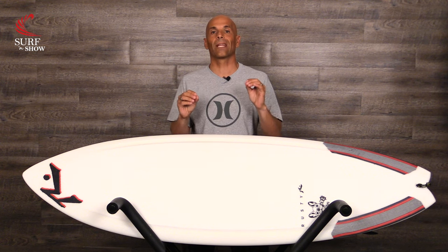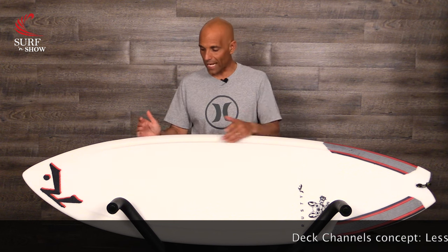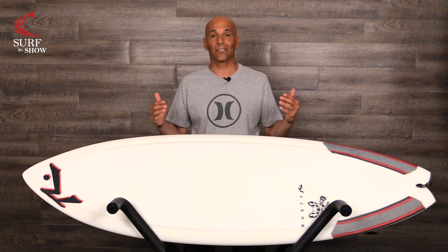This board was designed for 2 to 4 foot and under — small waves, less than average day. Some key components: this is an EPS board, so we're going to get lighter weight, better flotation, and it's going to be more durable. Those are three great key factors in a small wave groveler. But as you can see, it has no stringer. Without that stringer, it's going to lack strength. That's what they put the deck channels in here for. When I hold the board, you can feel it — it feels like a great way to hide some foam, and at two and a quarter thick, they did a good job of hiding the foam, and I feel like it has the strength that it needs.